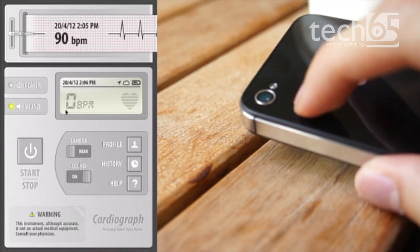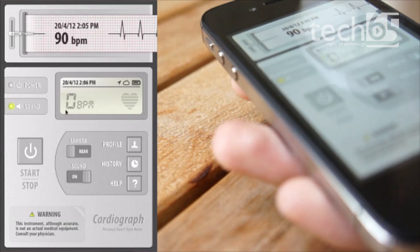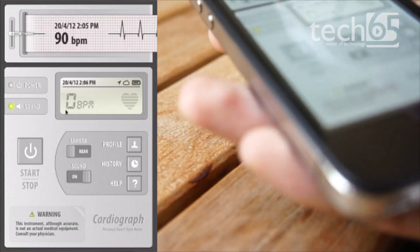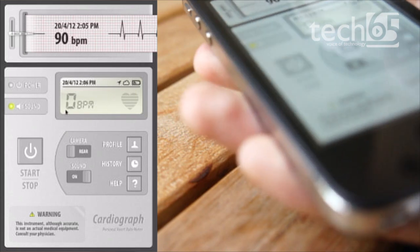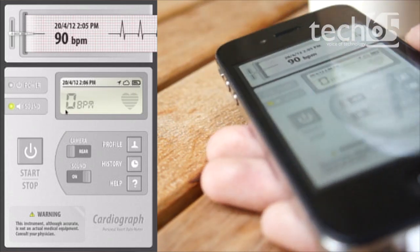I'm still trying to figure out how they do it. The application does say that it's not 100% accurate — you shouldn't be using this as actual medical equipment. But it does what it needs to do to give you a rough estimation of your heart rate.